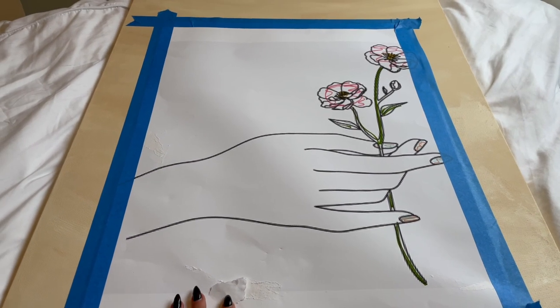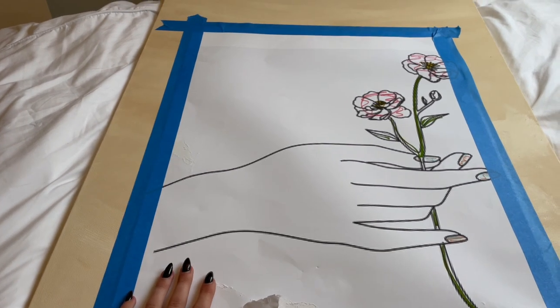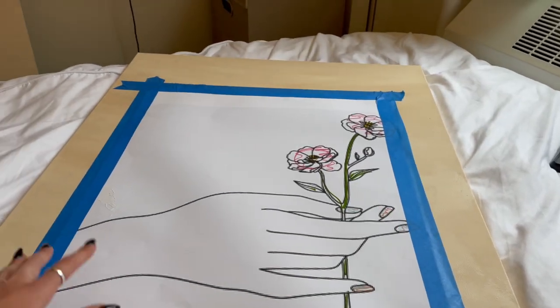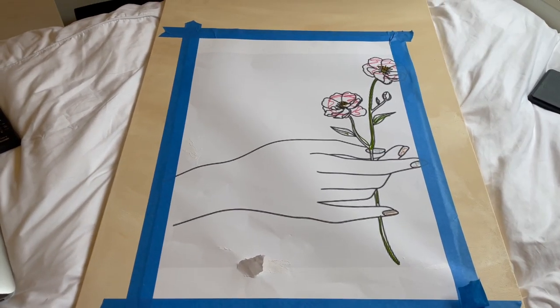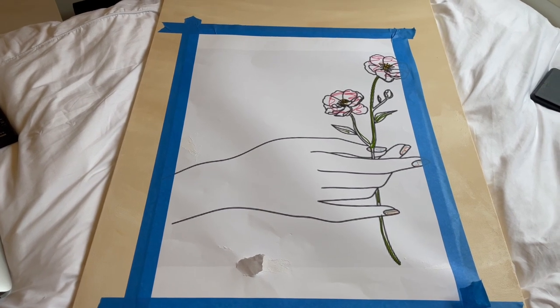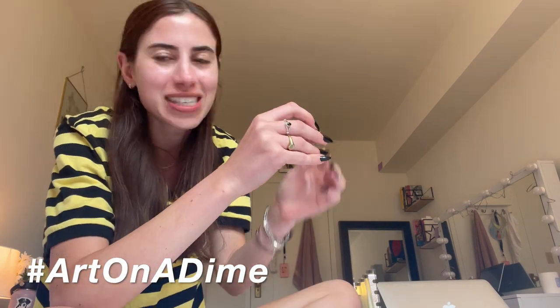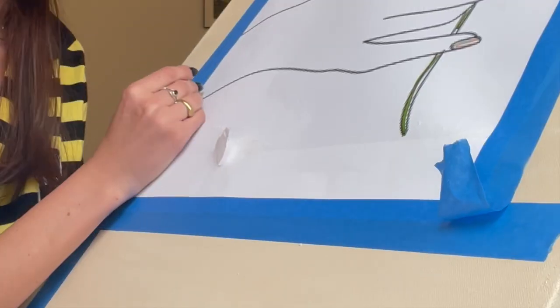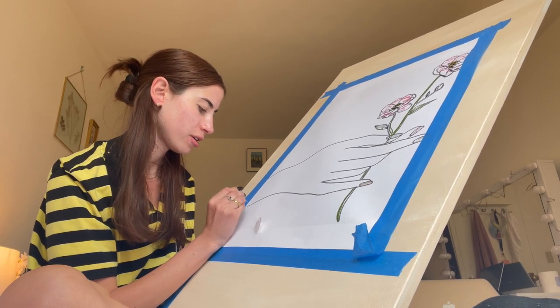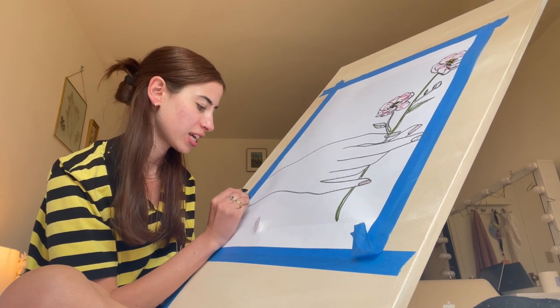So I got these posters printed — they were like $16 from FedEx. I've masking-taped this down to the canvas, basically in the middle, so it doesn't move while I'm poking, because if it did, it obviously wouldn't be aligned properly. Now let's get to pokey-poke! I don't have a thimble for this needle, so I've been makeshift-using this little command strip pad as my thimble so I don't hurt my fingers. I'm literally just gonna poke through — it takes a while but it's pretty relaxing and fun, especially the stitching part.